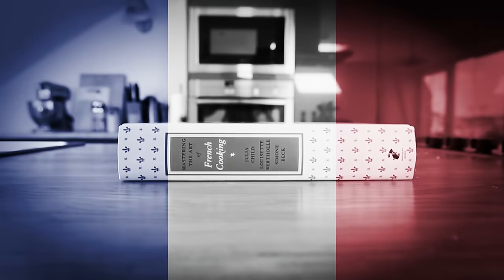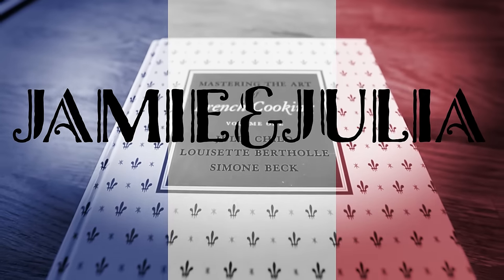Welcome to another episode of Jamie and Julia. Bon appétit — Mastering the Art of French Cooking, Volume One, from Julia Child.